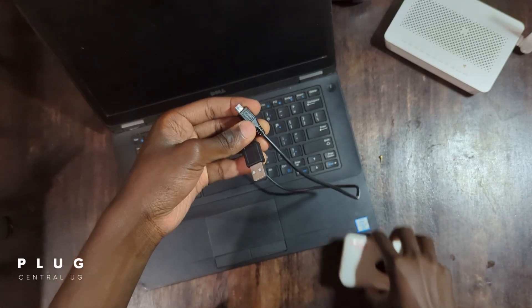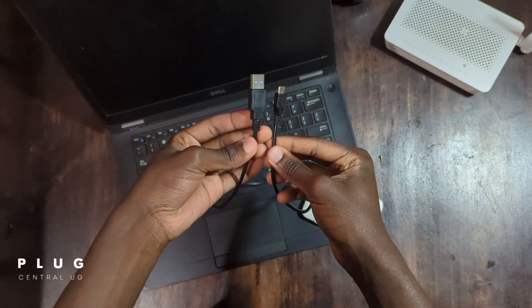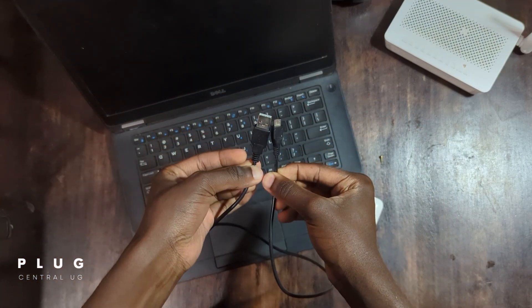For the first method, you'll need a USB cable for the MiFi and a laptop. If you don't have a computer, don't worry — just wait for the next method.